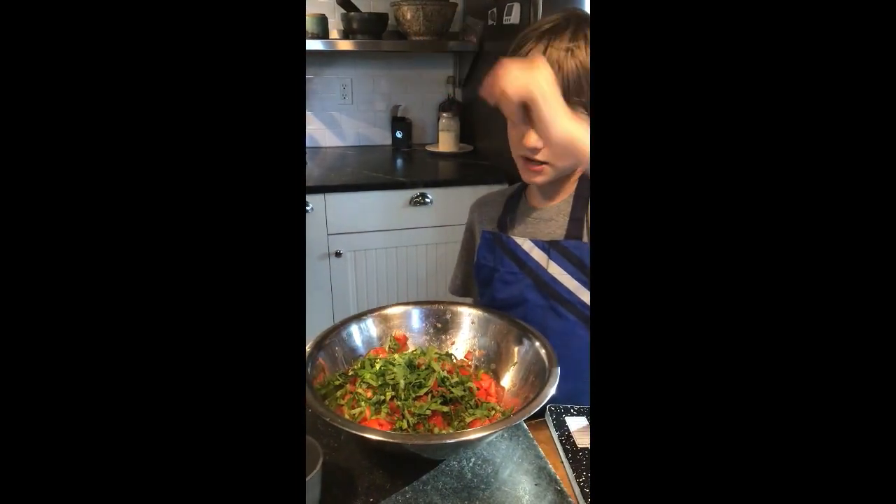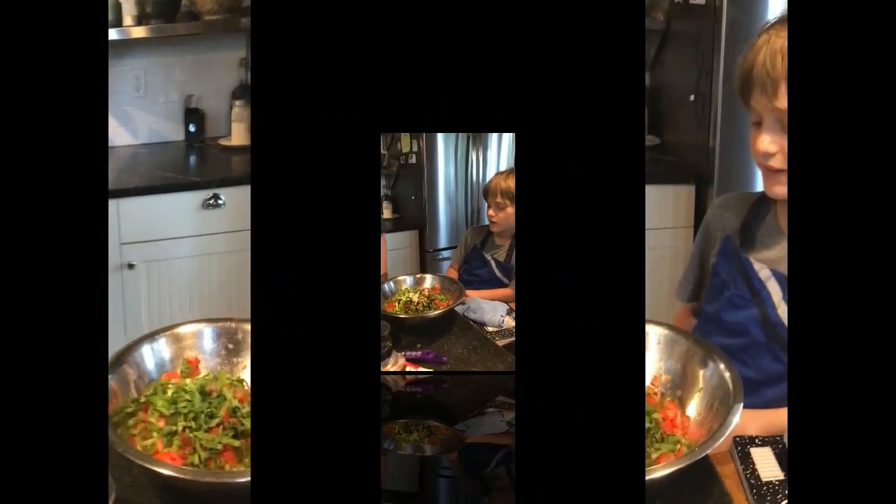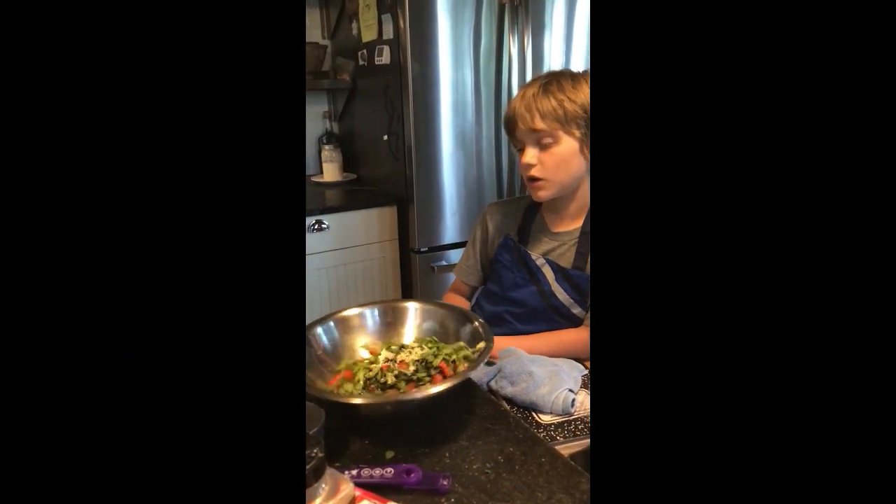This cut is called chiffonade — it's like stripes. And you're going to put in as many garlic cloves as your heart desires.